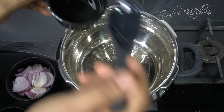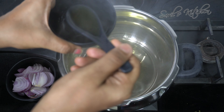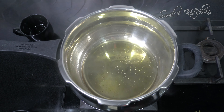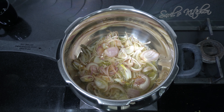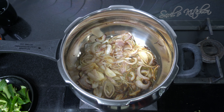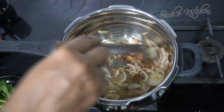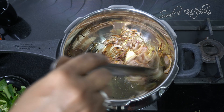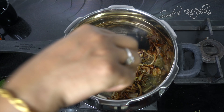Now take your pressure cooker. Add oil and then add ghee. First fry the sliced onions. Once the onions get fried, remove them, let them cool, and then grind with yogurt. This onion paste adds extra taste and flavor to this mutton curry.